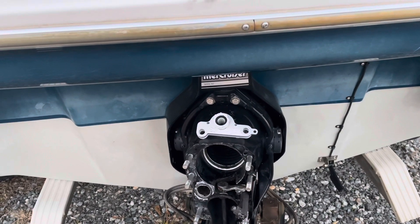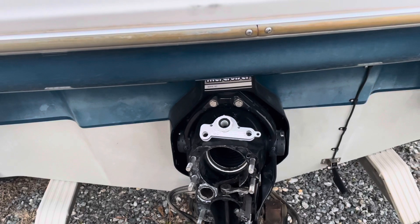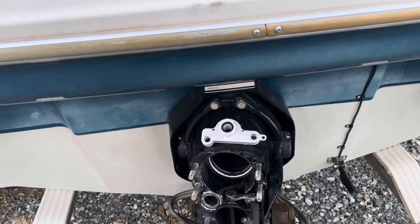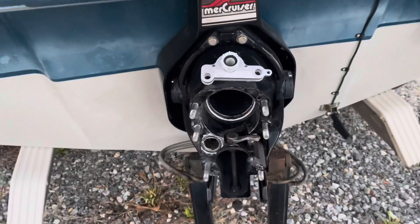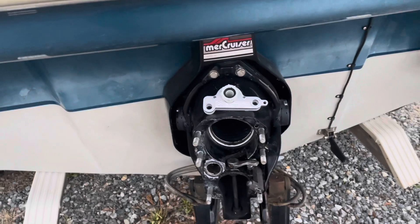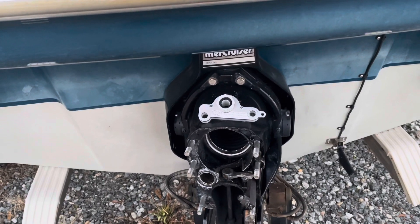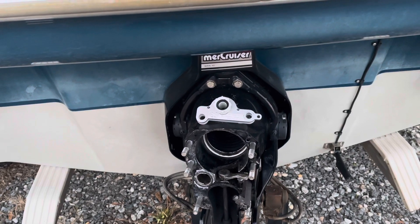Being a mechanical engineer, I have the ability to design, model in 3D, manufacture, and sell tools specifically made for working on marine engines. The first tool I want to launch today is by far my most used tool. I've named it the Water Moxin. This tool separates the engine system from the propulsion system so that you can run the engine independently from the out drive.